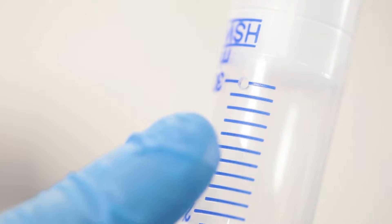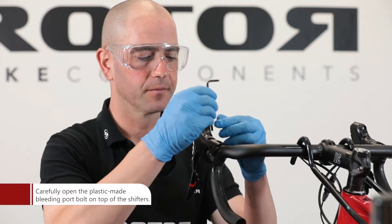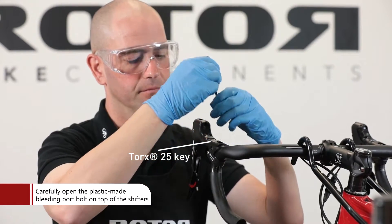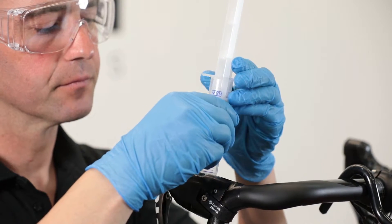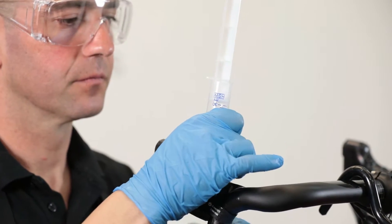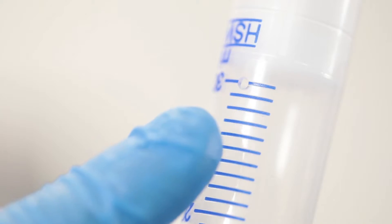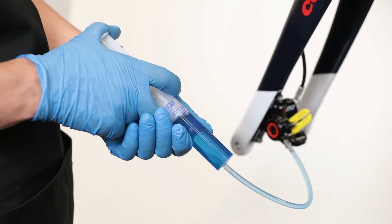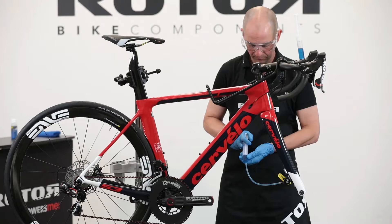Make a small hole in the second syringe to allow air to escape during the bleeding process. Insert the second Rotor Brake Bleeding Kit syringe straight into the bleeding port.